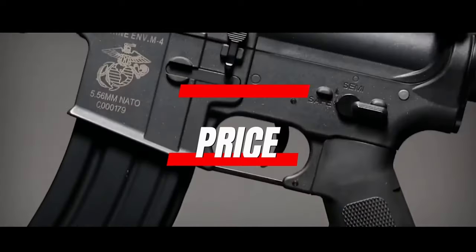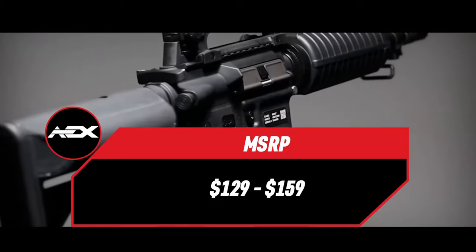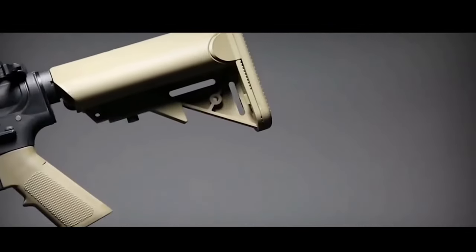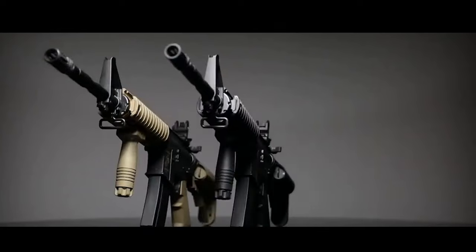Finally, let's talk about the price. Despite all the incredible features, the Specna Arms Core Series rifles are available at an affordable price point of just $129. Specna Arms has truly managed to deliver high quality airsoft rifles without breaking the bank.